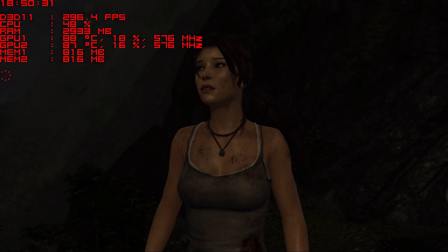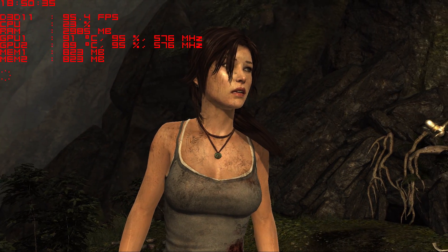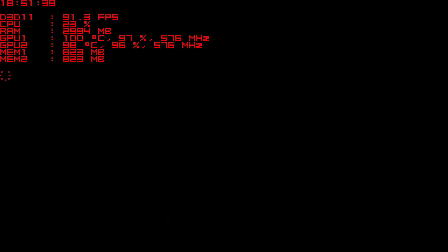Tomb Raider always closes these gaming sessions and it does so in an epic way. Just look at it — the GTX 295 is one hell of a graphics card.